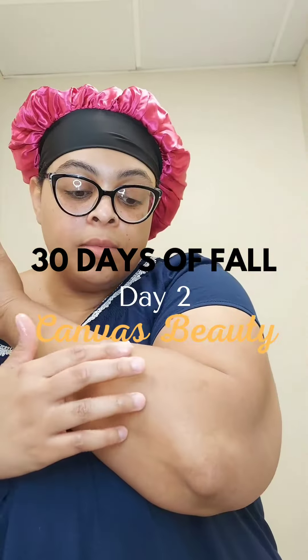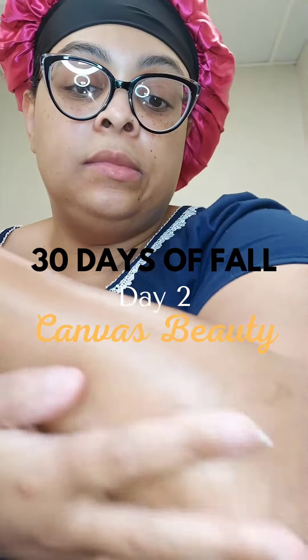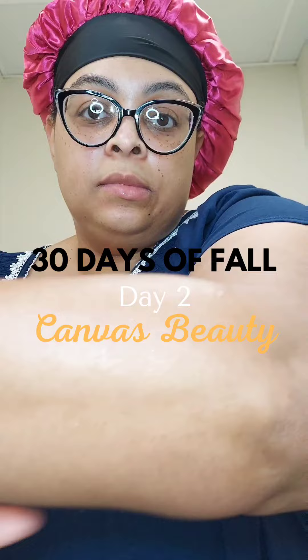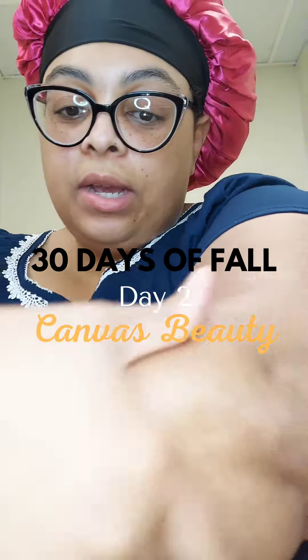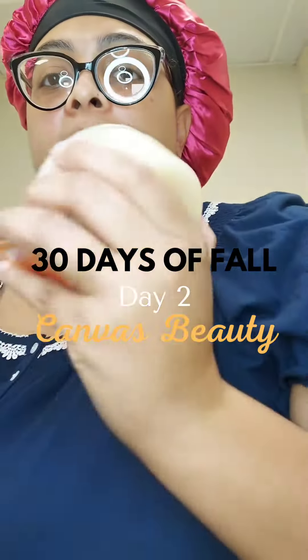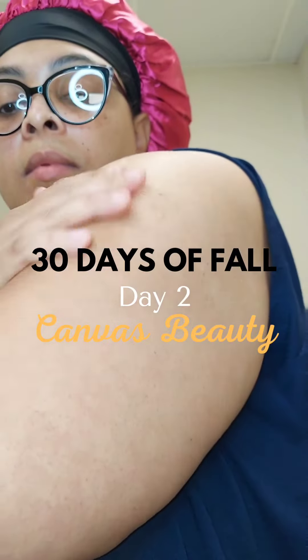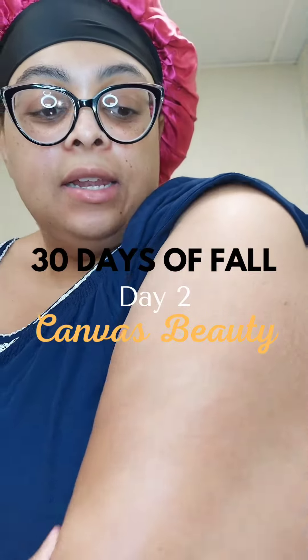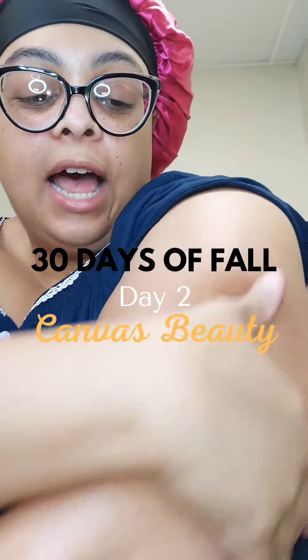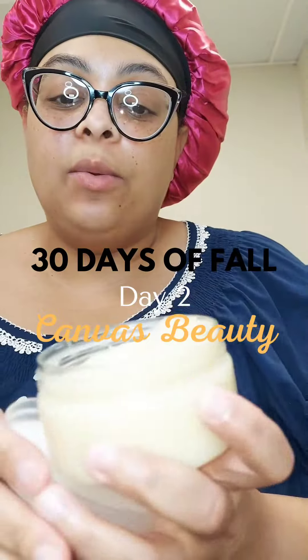So let's put it on. Look, it cleared that ash right on up! It smells better on than in the jar. I love this — it feels so light on the skin, and it smells delicious. Like, I really want to eat it.